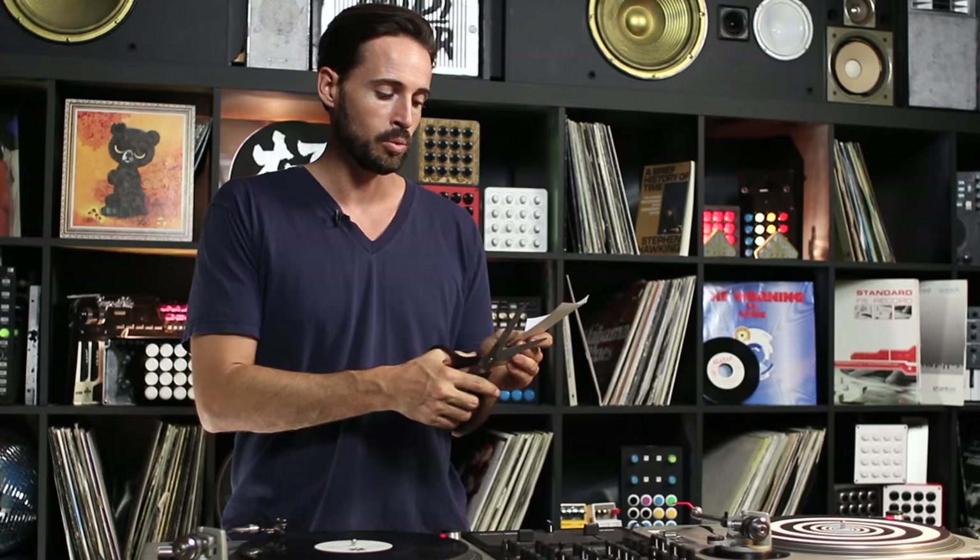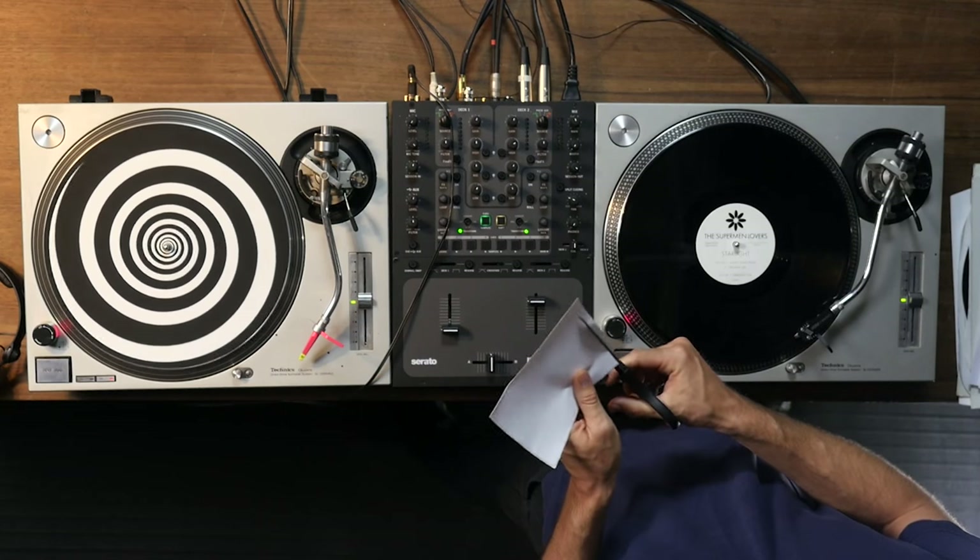Today I'm going to teach you two basic techniques using a simple white printer sticker that I'm going to chop up into a pair of lines to help you mark and play back your vinyl. This is for all you guys out there that have just started playing vinyl, or have been playing vinyl for years but really need and miss some of those digital DJ techniques.